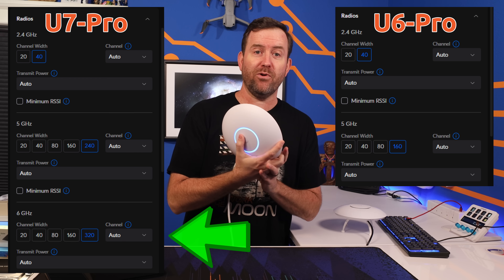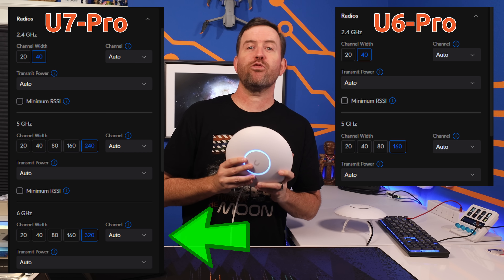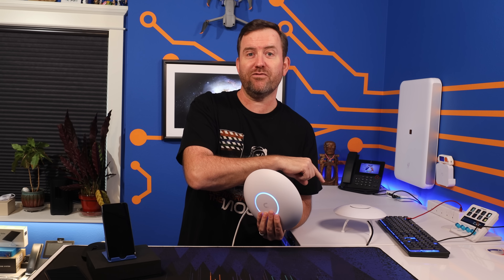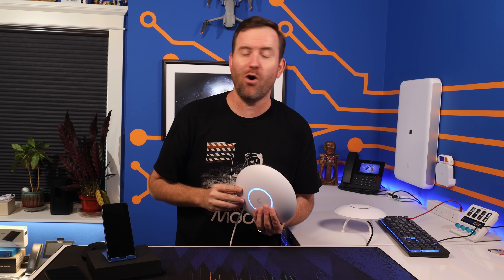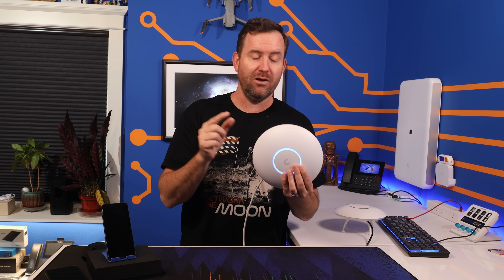The U7 Pro has channel width options all the way up to a whopping 320 megahertz. To put that into perspective, the 2.4 gigahertz wireless frequency has three non-overlapping 20 megahertz channels, but you can go all the way up to 320 megahertz in the 6 gigahertz frequency with the U7 Pro. That's just crazy. Now let's put these channel widths to use and do some testing.